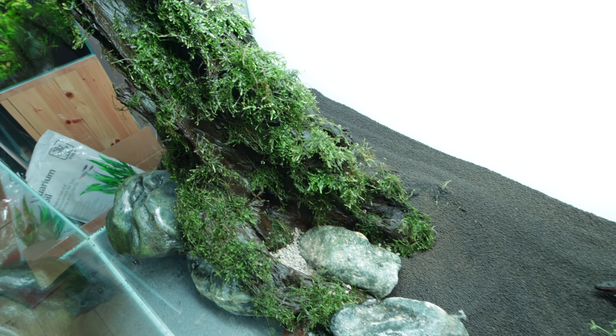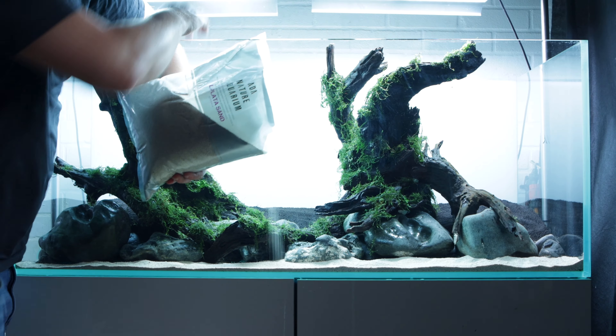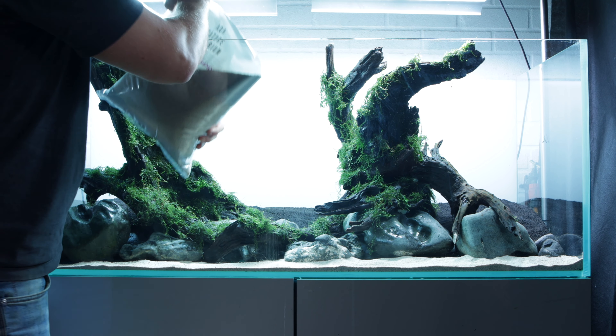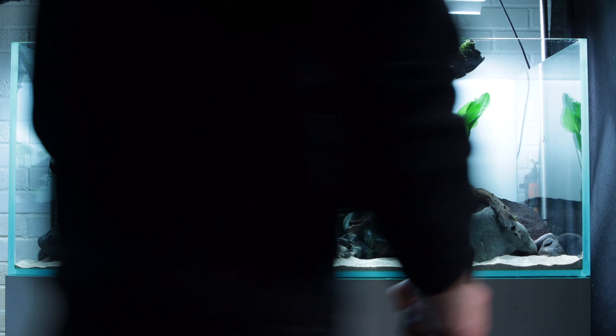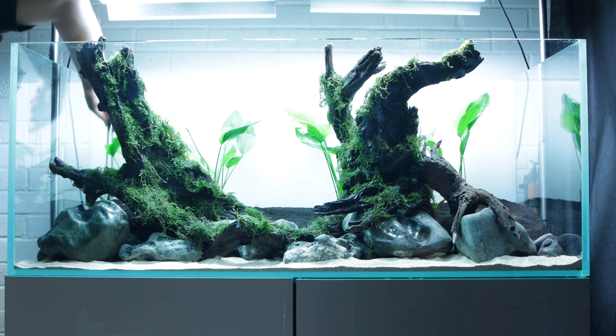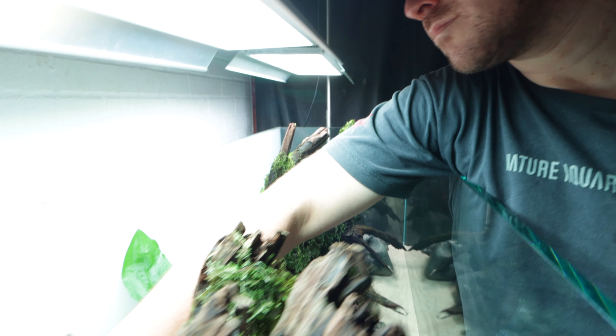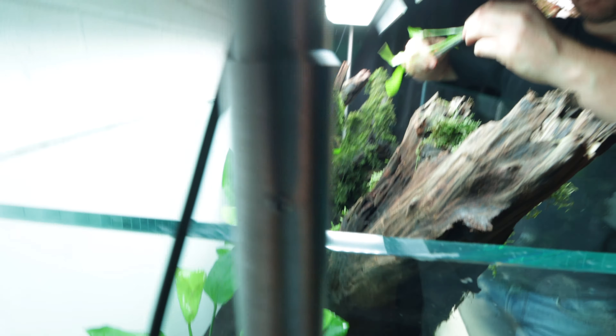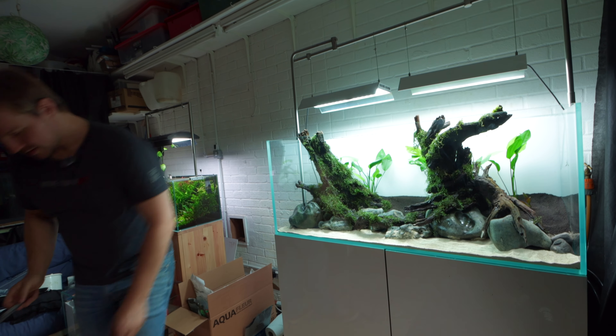Yeah, we can do the foreground at the end. High five! We go to the next end again. It's so easy. Better deep — get those roots down. Little. Around the other one. Very deep.